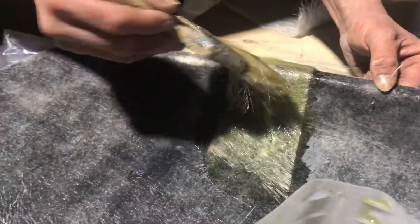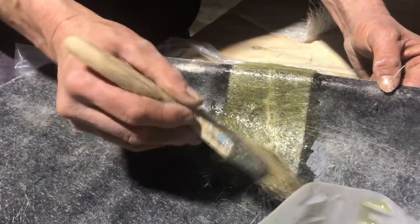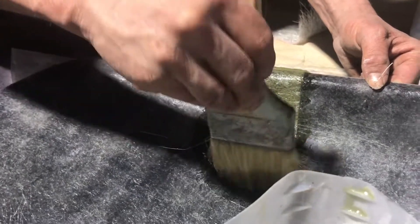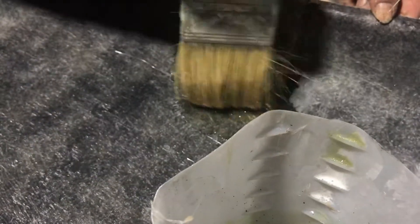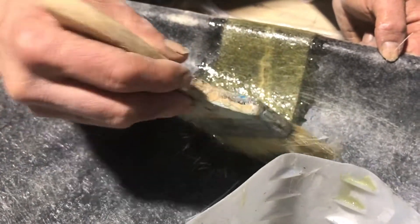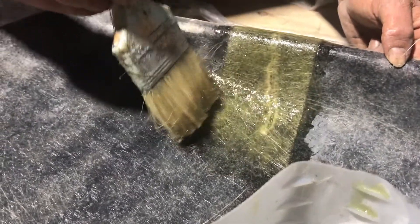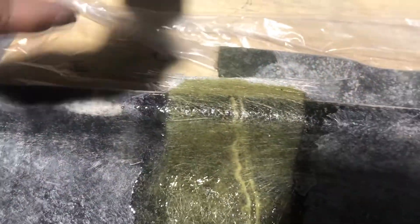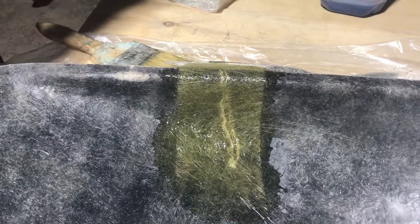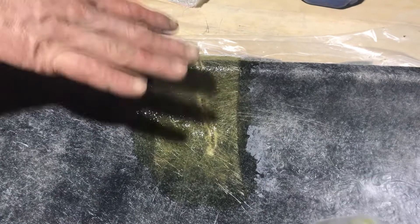Ideally you'd roll it out but I've done this a few times and I can get the air out with just the brush. This is an old brush so it's not making the job very easy — with a good brush this will be much easier. Just got to work all the air out. When you're not using a roller you want to make sure it's a little bit wetter than what you might normally have when you're laminating, because otherwise it tends to drain a little bit and you end up with air in it. The air sort of comes back on you.